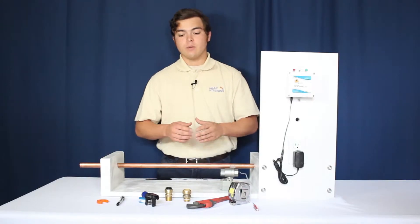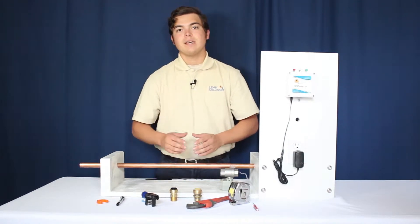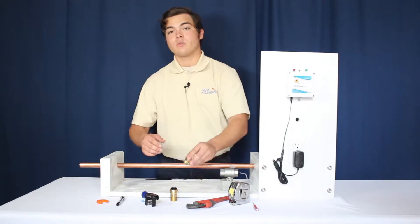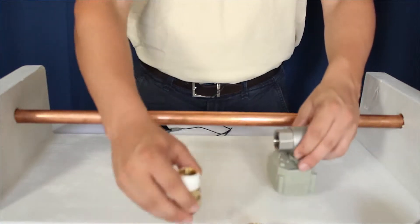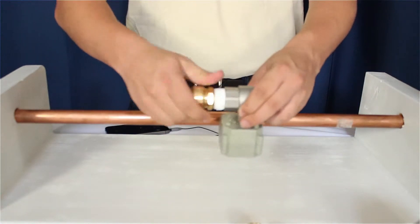Your installation kit will include two SharkBite connectors and a roll of plumber's Teflon tape. To begin installation, we'll be prepping the valve by wrapping each connector with 10 to 12 wraps of the Teflon tape. Next, just screw both connectors into the water valve. This should be done by hand and straight to prevent cross-threading.